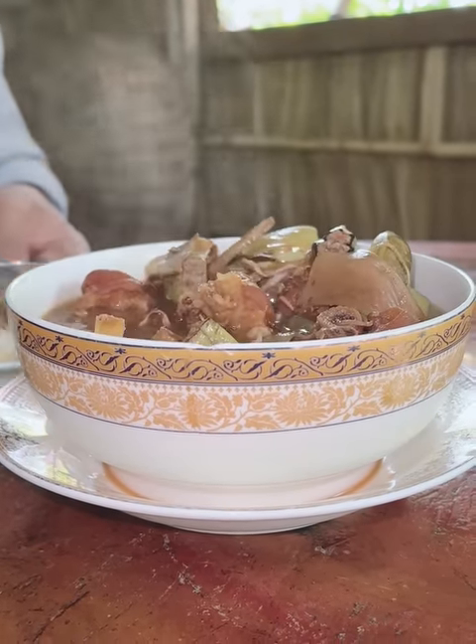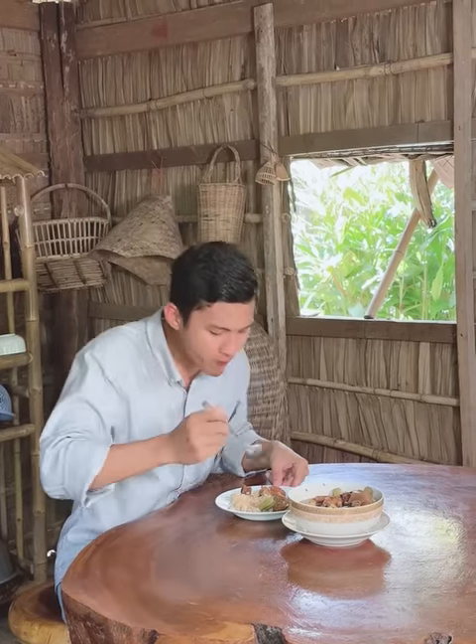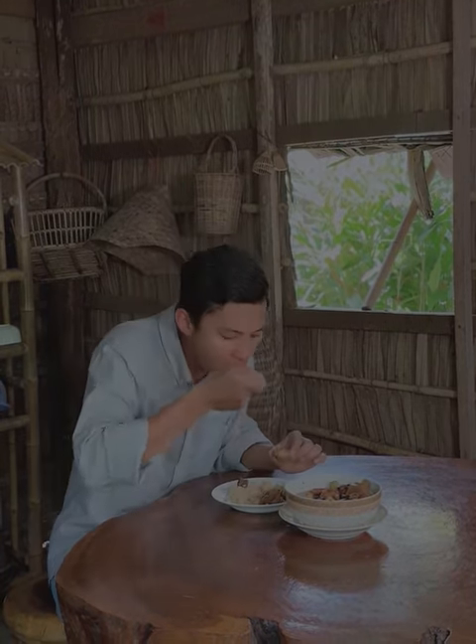I'm going to mix it up. I'll use a little bit of water. The water is a little better. It's really good — I'm going to show you a little bit of water. Thank you.